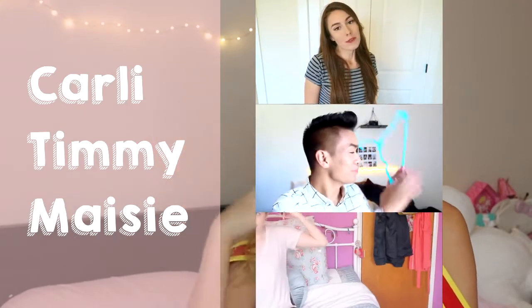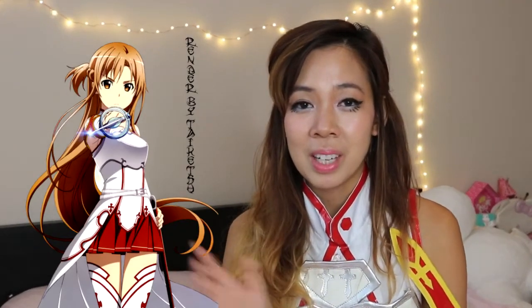I'm gonna put their little video clips here, and I hope you guys enjoy this makeup tutorial of Asuna from Sword Art Online. So if you want to see how I got this look, just keep watching.